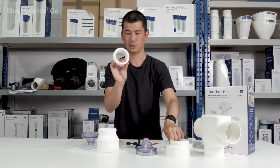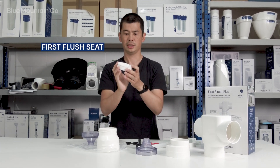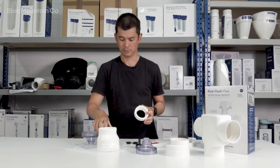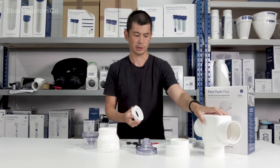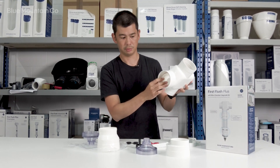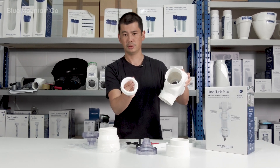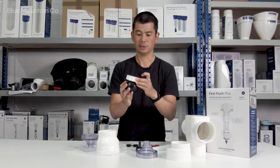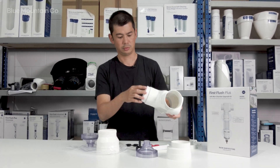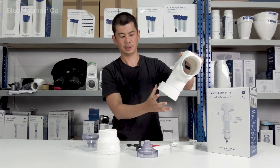You'll also find this seat-looking piece. Water flows through here and then the ball ends up sealing on there during the first flush process. This pushes in like so — note that the funnel faces down, so the ball will end up pressing up against the smallest side of that funnel. The adapter then goes in and gets glued in place, and you'll just have to align the dots on there.